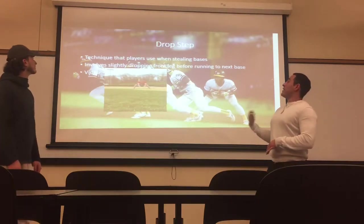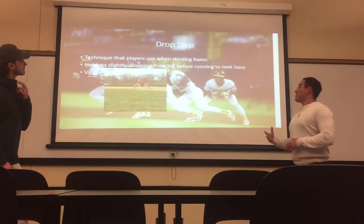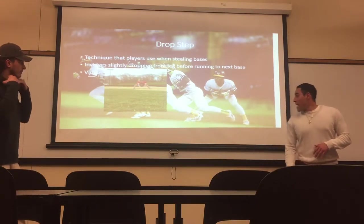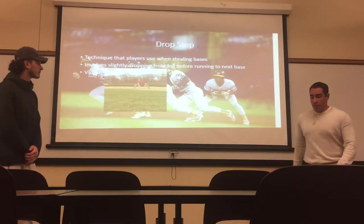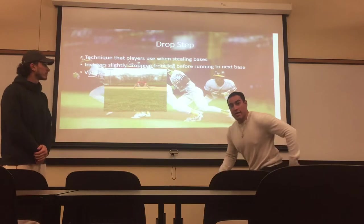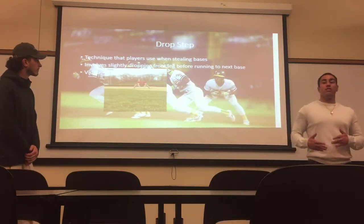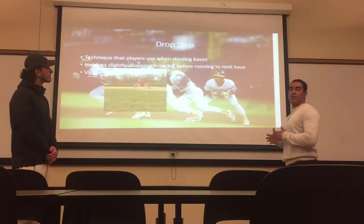The drop step is a technique that baseball players use when stealing bags. Basically, as Ricky Henderson here, for example, he has his legs spread out, and then he drop steps with his right foot — basically a fall step. So he drops his right foot, then swings his shoulders, and starts running. That creates more force. It actually has a faster acceleration rate, even as a fall step.